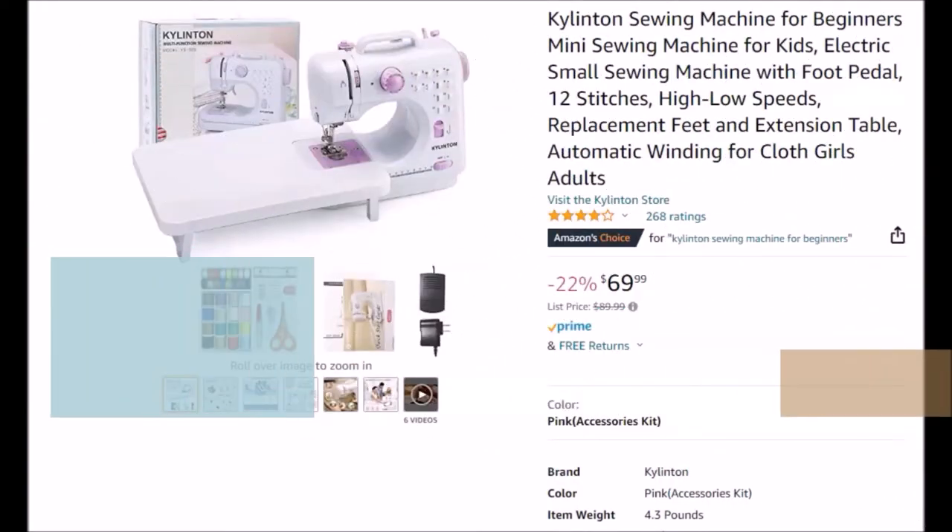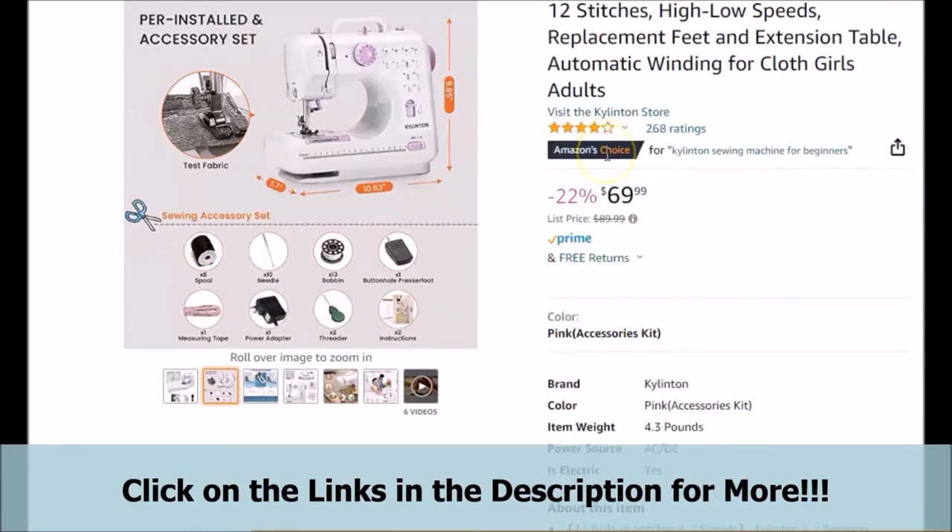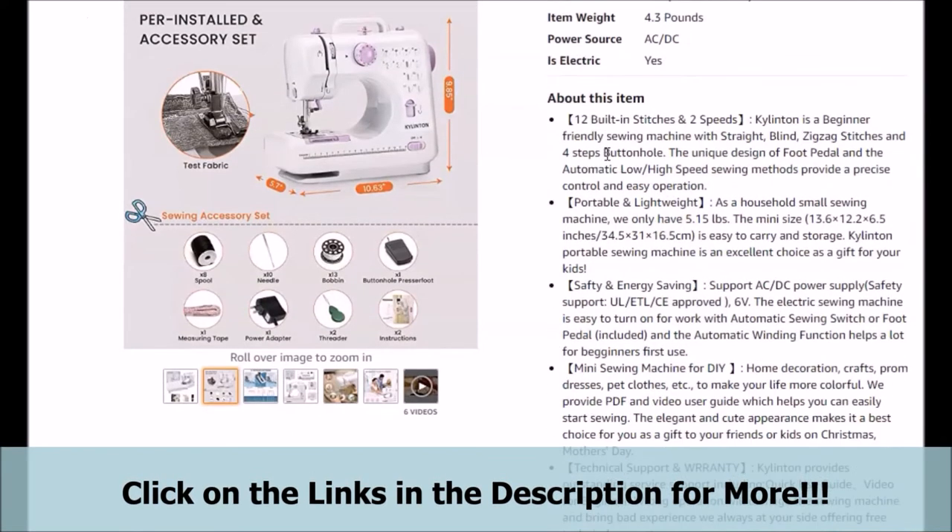In this portion of our brief video, we want to briefly go over and touch on a few of the details from what the manufacturer has to say about the featured mini-beginners sewing machine. It is said to have, among other things, 12 stitches that are said to be built in, and also 2 speeds. This featured sewing machine is said to be beginner-friendly, with straight, blind, zigzag stitches, and a 4-step buttonhole.